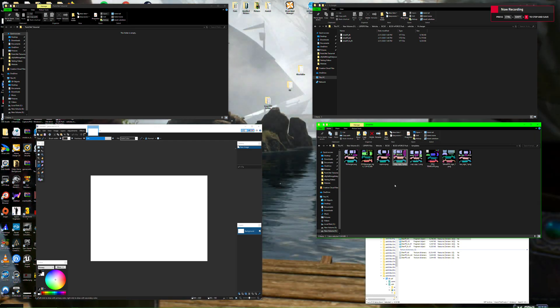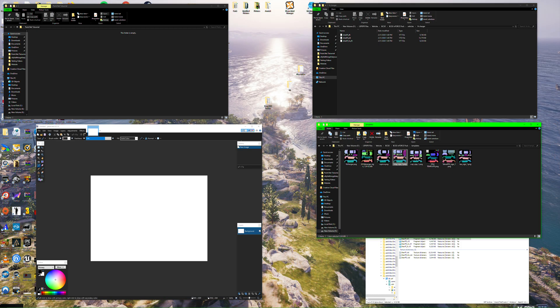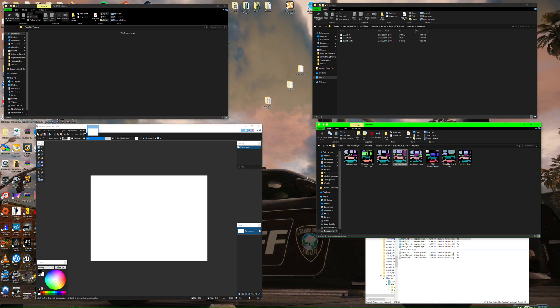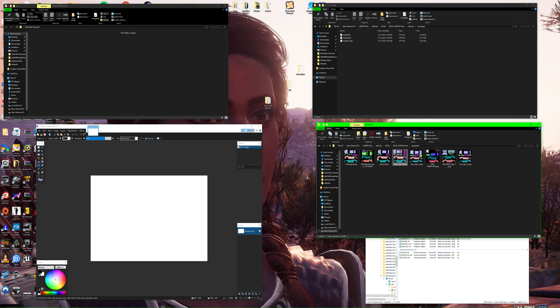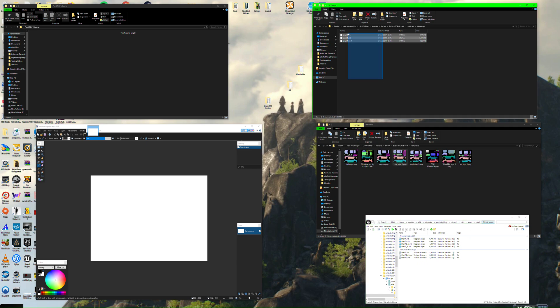Hey everybody, welcome to another tutorial with Stacy from NerdBound. I'm going to try to be swift with this one because this is now my third time making it — I got interrupted the first time, and the second time I realized I had some pictures in the background that were a little NSFW. Anyway, this is a tutorial on how to make an LSPDFR or GTA 5 livery, specifically for a police vehicle using Paint.NET. This was a request by King Ziffy — thanks for your request and subscription.